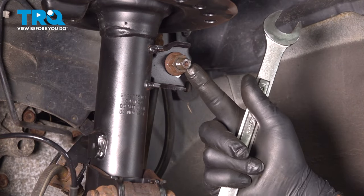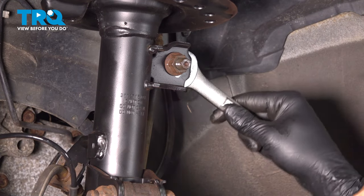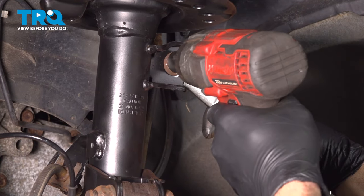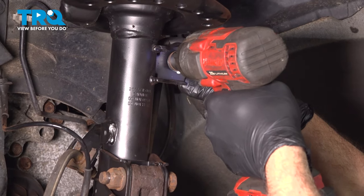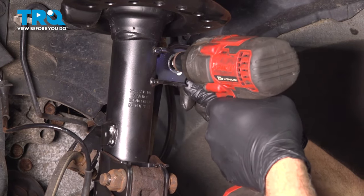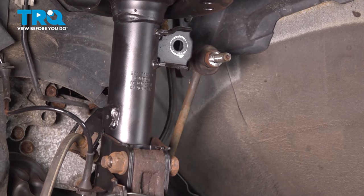Using an 18mm socket on the nut and a 20mm wrench on the back side, loosen this nut and remove the end link. Repeat for the other side.